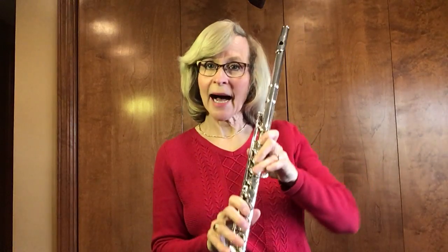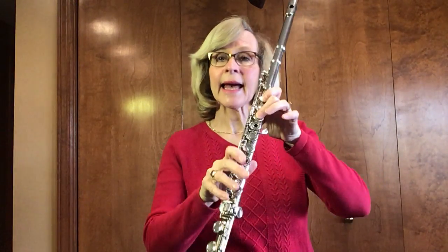Now as you ascend or go higher, make sure that you're giving enough air pressure, that your high G, high A, and high B-flat are each one higher. You don't want it to fall down to the low notes.